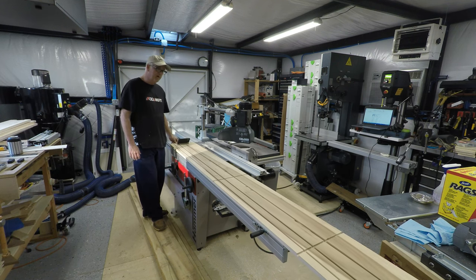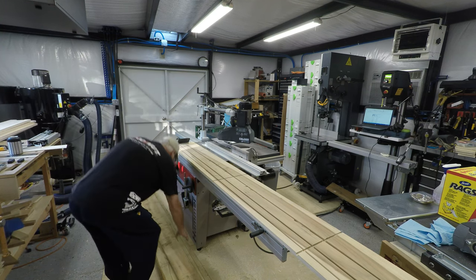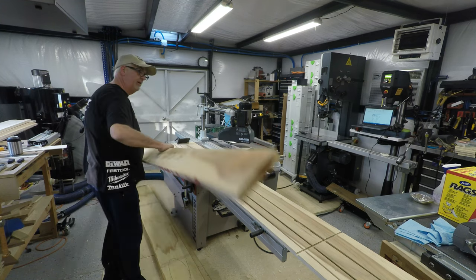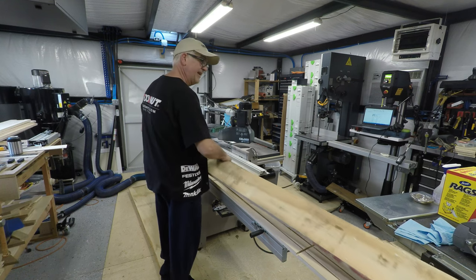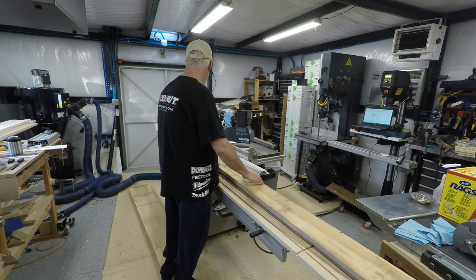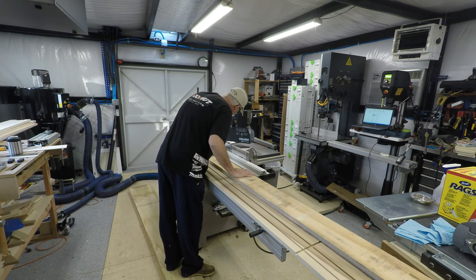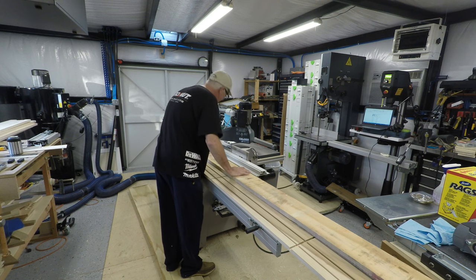The next thing I'm going to do is take a board and put a straight edge on it. So this is, of course, the face frame — this is poplar. And then we'll kind of just give it an eyeball on where the straight edge is.